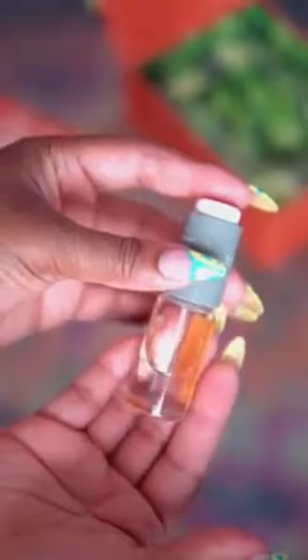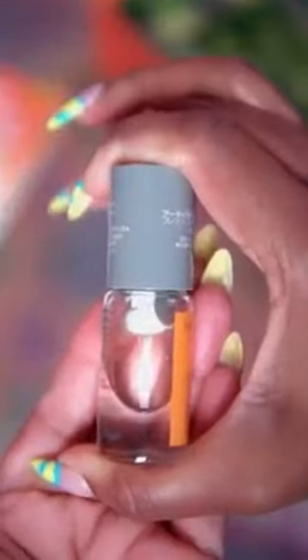In a box of Vitamin C Plus HA3 Daily Serum, you get this activating cap that keeps your 100% pure vitamin C dry and stable until you're ready to use it. When you are, you screw the activator cap onto the bottle and press down on the white button on top to release the pure vitamin C into the serum.